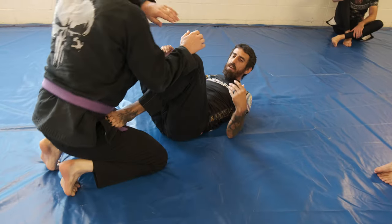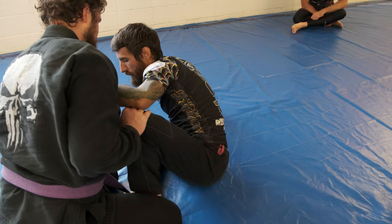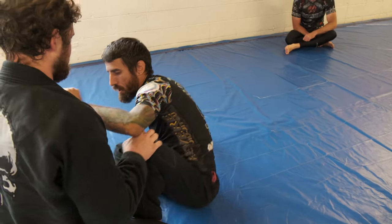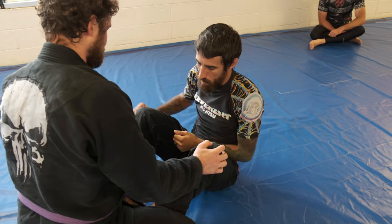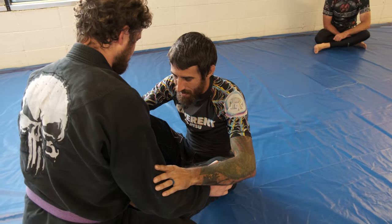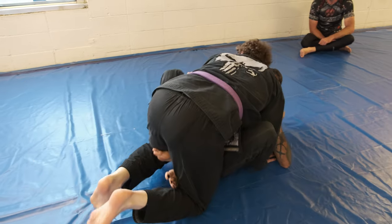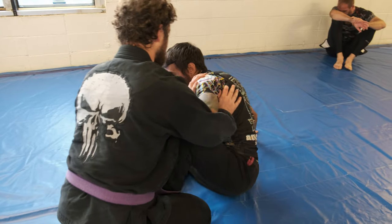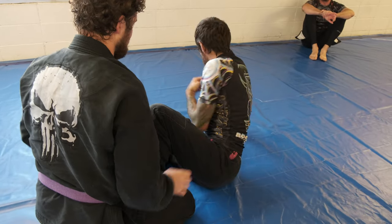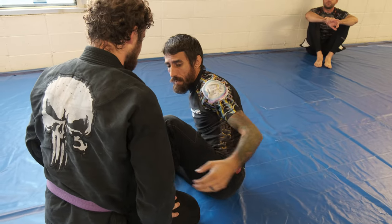You can either start feet on the hips and get used to transitioning here, or you can just start off with your butterfly. A lot of the ways I see people playing butterfly is like this — it's not as effective because he can be a bully and just push me right back down, grab my hips, and lift the pass. But from here I have a really solid structure. He's pushing into me, pushing into my structure.